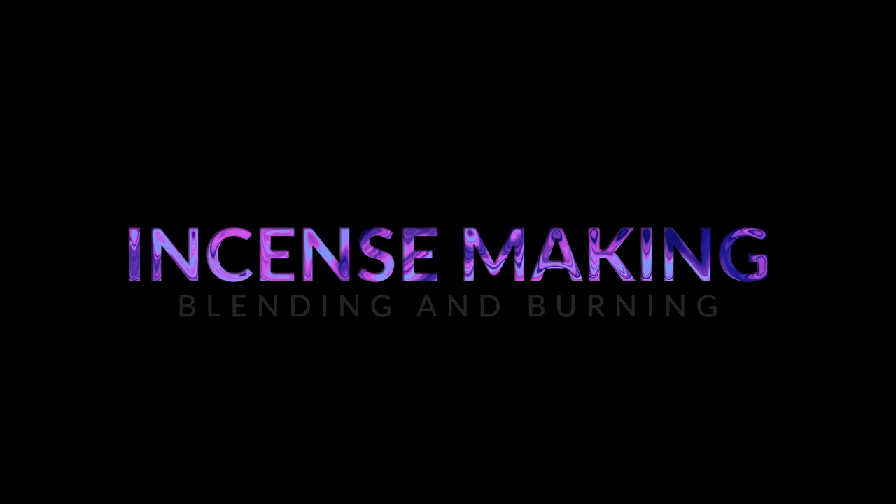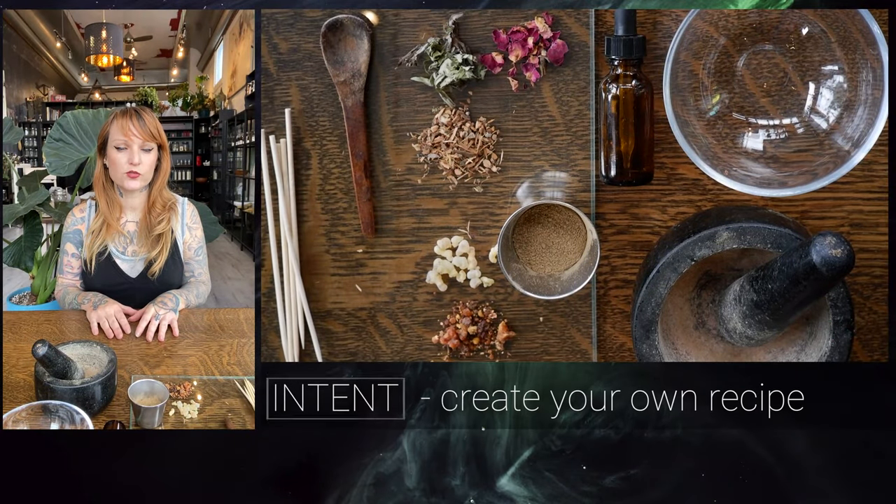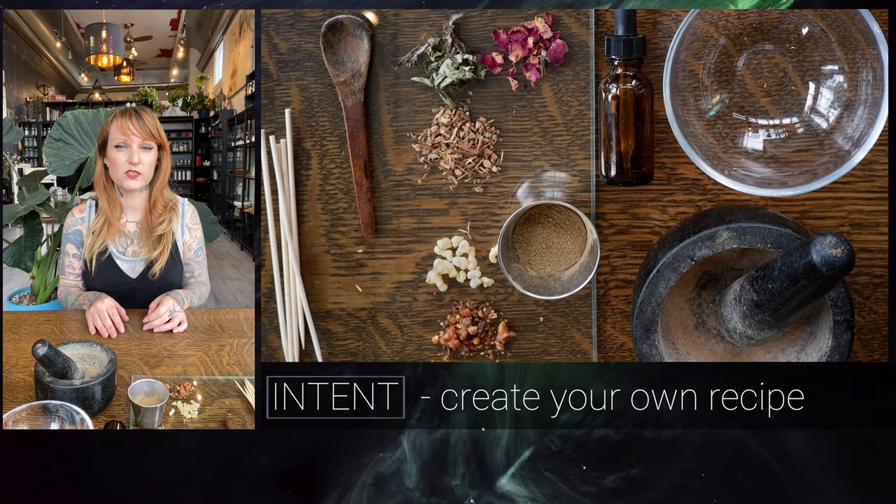Welcome to our incense making, blending, and burning class. This class is intended for you to create your own recipe based on the materials that you have, or to look at the magical properties that we provide to help you understand what type of incense you would like to make.